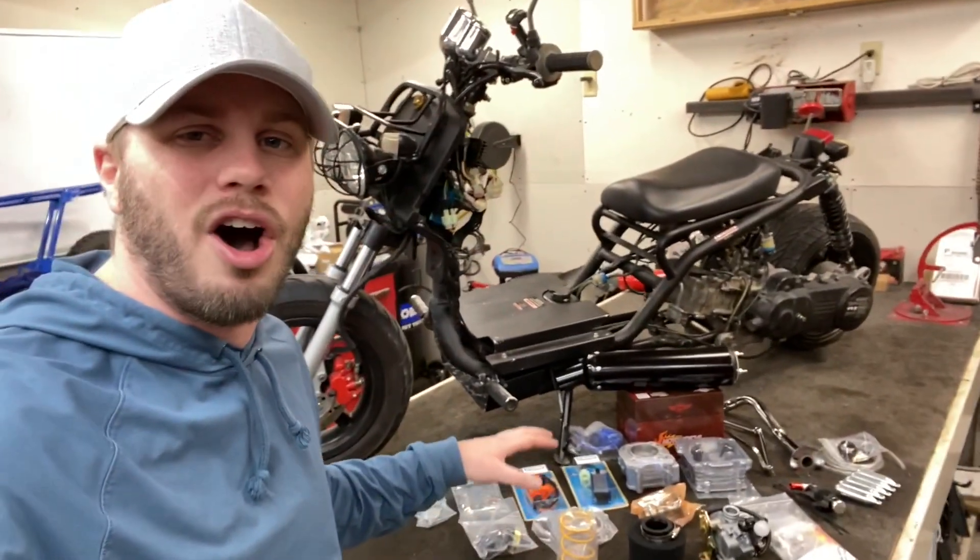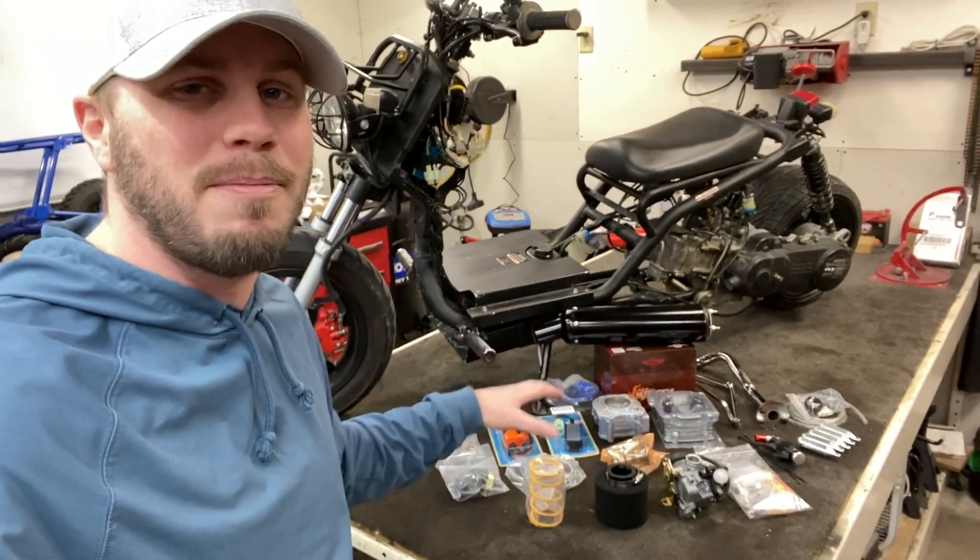If you saw the last video, it has not been running for quite a while. We got it back up to running based on the low compression and it ran 26 miles an hour, and for us that's just not going to cut it. So today we've ordered a 100cc kit off of eBay that comes with everything you see on the table.